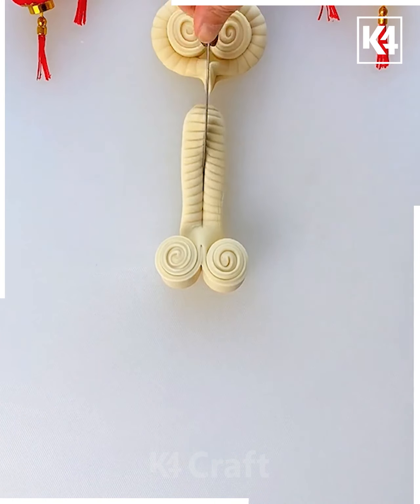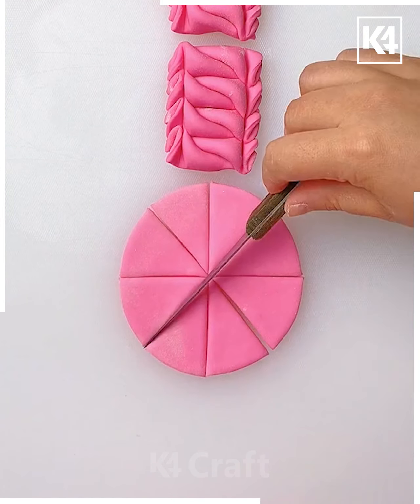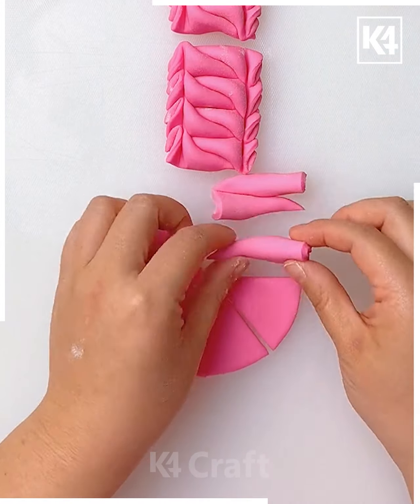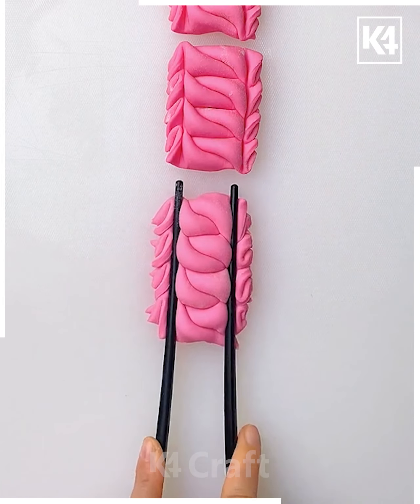Cut them into two halves and just roll them like this. Now take the pink color dough, cut it into small pieces, and roll each triangle like this. Arrange them in opposite directions and then squeeze them using the chopstick like this.